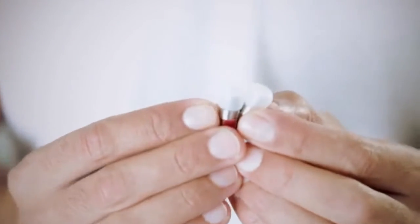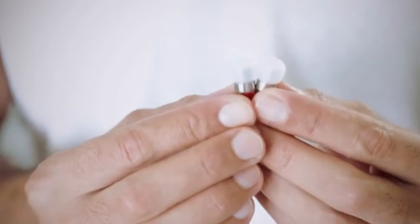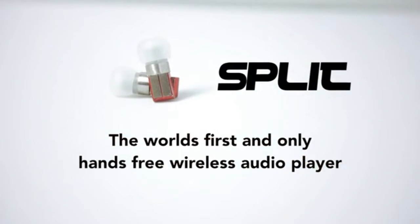To build our prototypes, we worked alongside a major global manufacturer of consumer products. We need your help — to complete the software, finalize the hardware design, and to produce, package, and distribute Split in volume. Please help us bring this breakthrough in music to everyone.